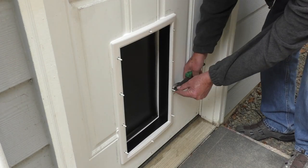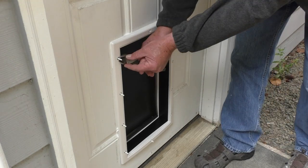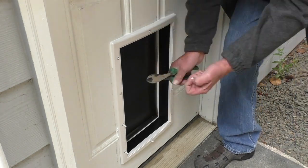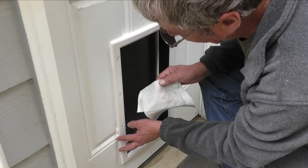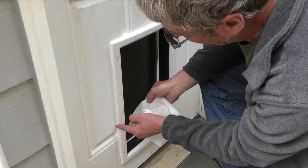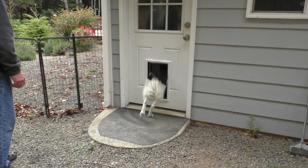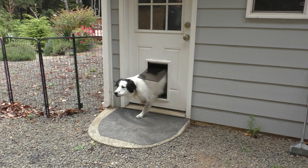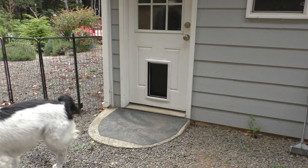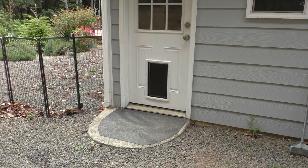Then I'll rehang the door and cut off the excess length of the screws with wire cutters. The last step is to convince my dog to use the dog door. So that completes this video and thanks for watching.